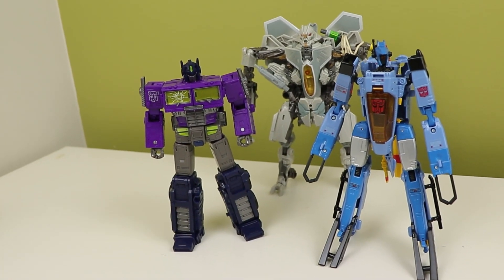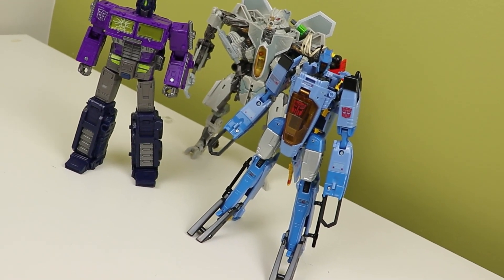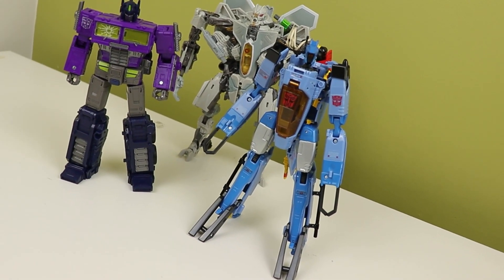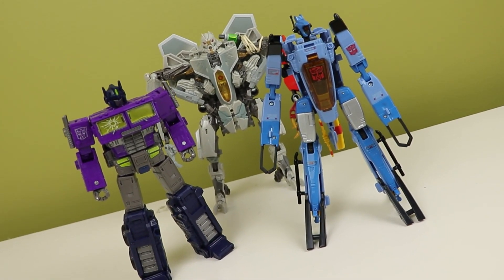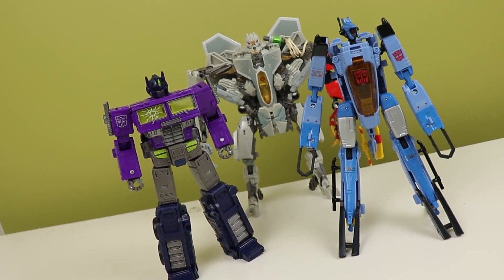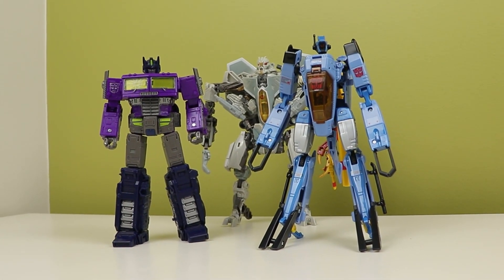He looks epic. I love how this looks overall — not 100% the IDW design, but it is still pretty epic. He has the Shockwave face and some really sick light piping. You can close the light piping with the antenna, which is useless but it is cool. I'm really, really happy with the look of this figure.